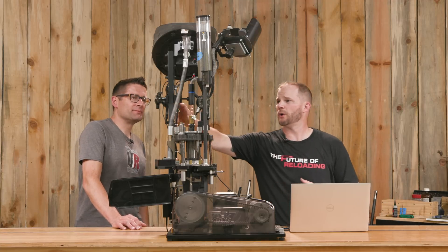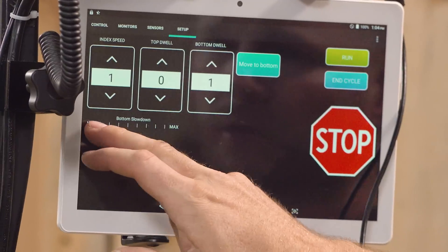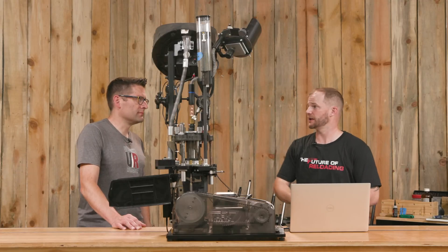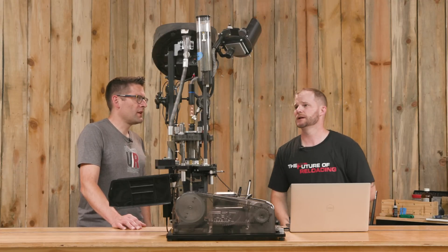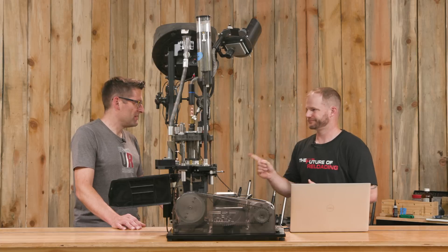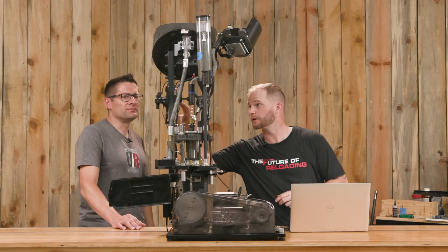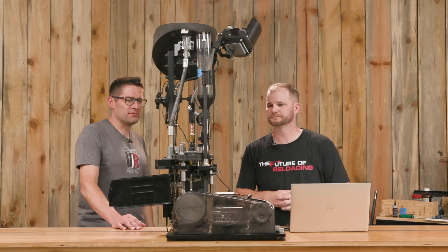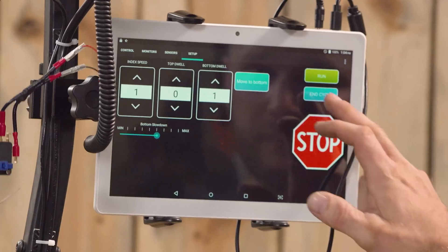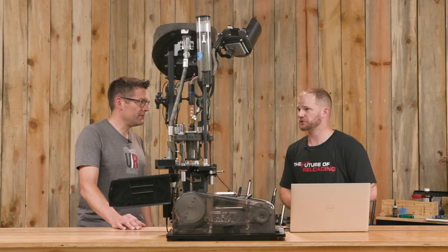Also on this screen is the bottom slowdown feature, which is only used for trimming so we don't ram a cutter into the brass at full speed. You get the advantage of speed during the rest of the cycle, but get optimal trim speed when you need it. This is totally unnecessary for actively loading ammunition.